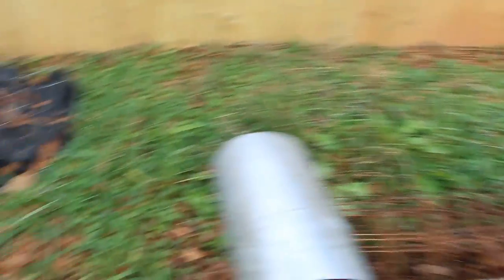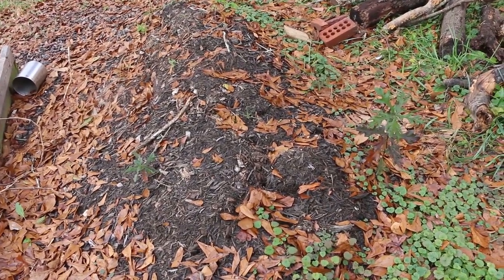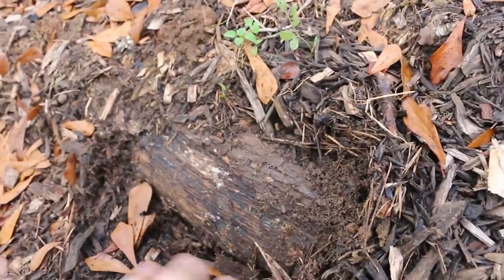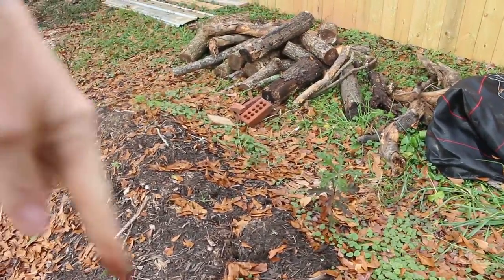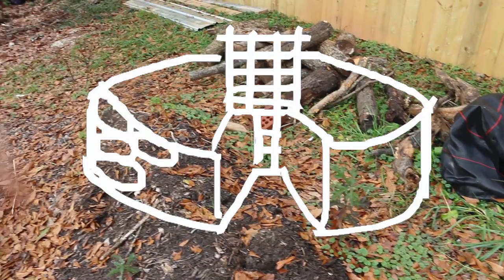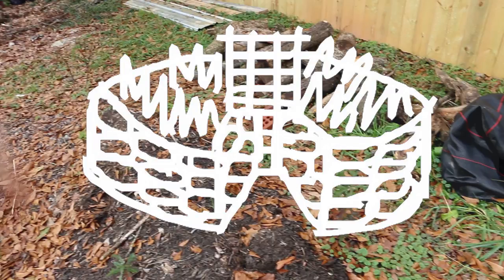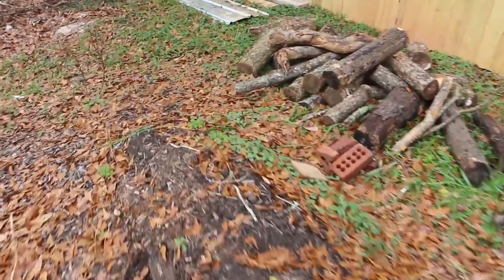When I build the new hugelkultur bed over here, I'm going to take the material out of this existing hugelkultur bed — it's really just been cooking here. The reason I'm moving it is because I want this area to make a keyhole garden. They're round, have a notch at one end, use a composting basket in the middle, and your garden is around the outside. If you'd like to see a video about making this keyhole garden, I'd love to know if you're interested.